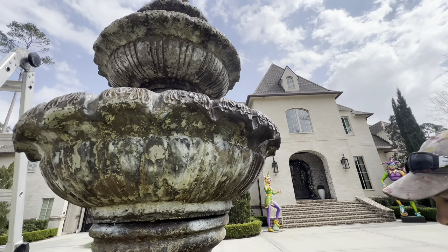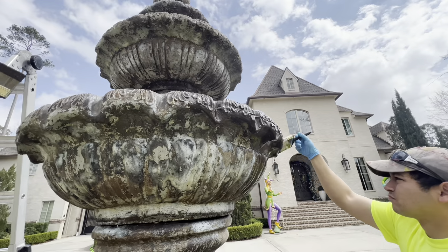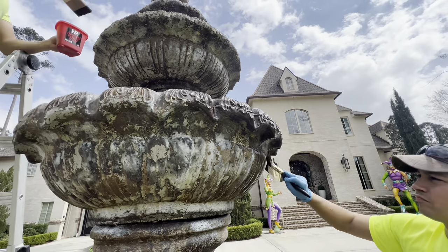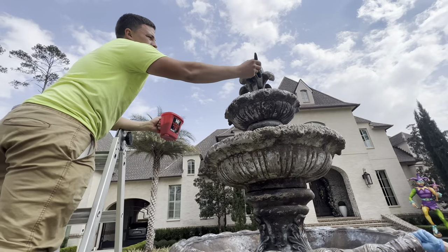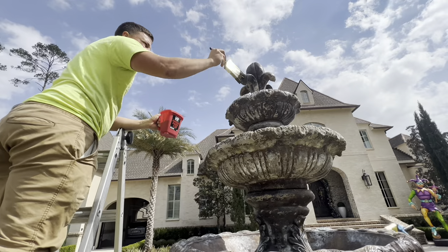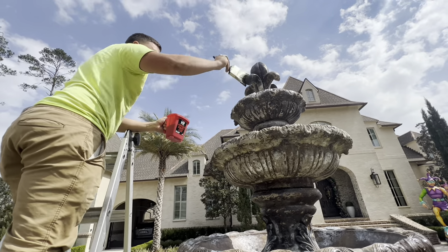In addition to the fountain work, doing these jobs gets you a relationship with a new customer. From there, perhaps you can wash their roof, the house, the concrete — and if they own a business, you start pressure washing the business, maybe re-striping a parking lot. These smaller jobs like this can lead into much larger jobs.